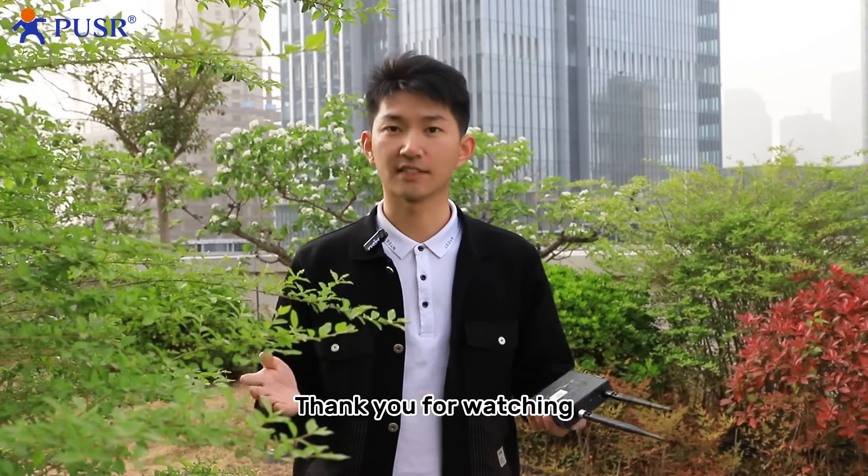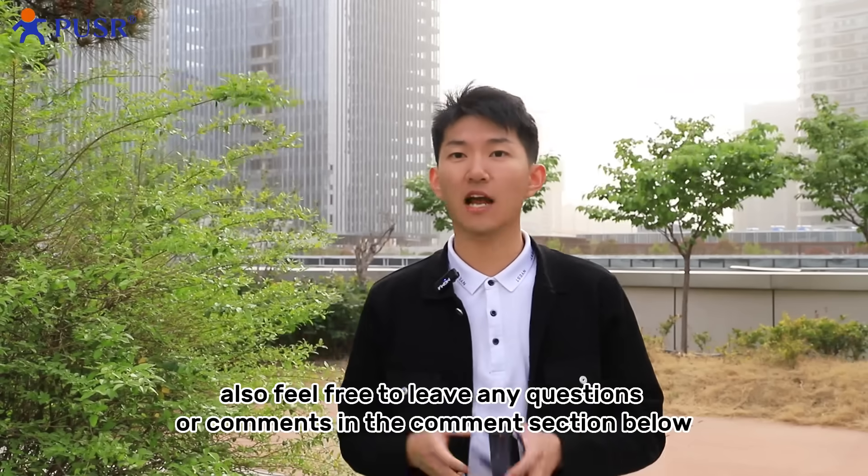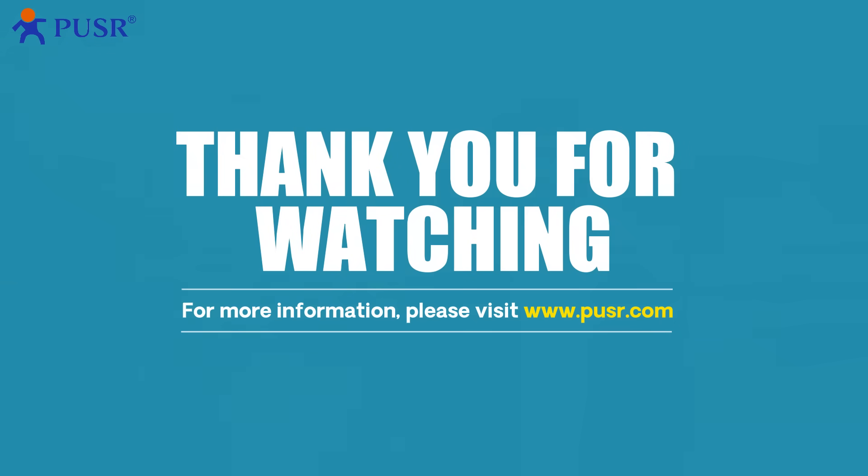Thank you for watching. Feel free to ask any questions or leave a comment in the comments section below. See you next time!